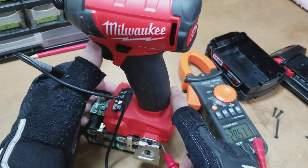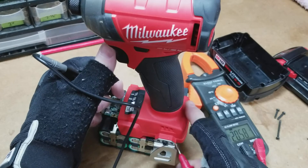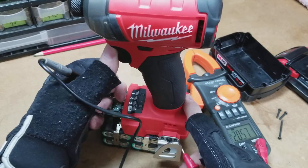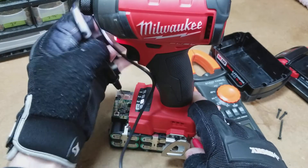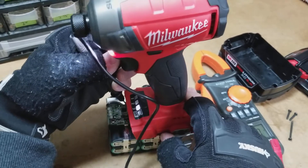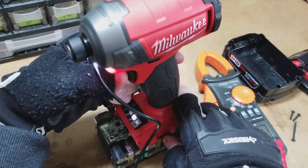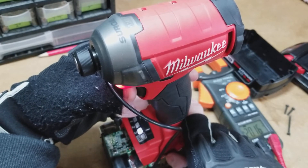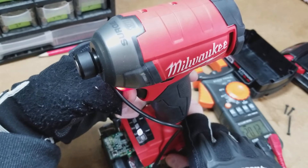We're running 20 volts — you can see that. That's why they say 'max,' because it's not under load. When I do put this under load, I'm still getting 20 volts instead of 18, which really surprised me. I thought once I put it under load I would only be getting 18 volts.